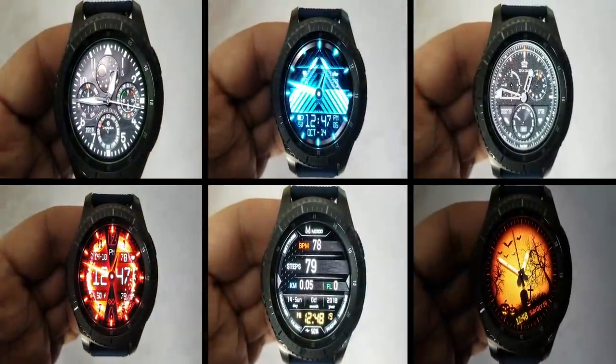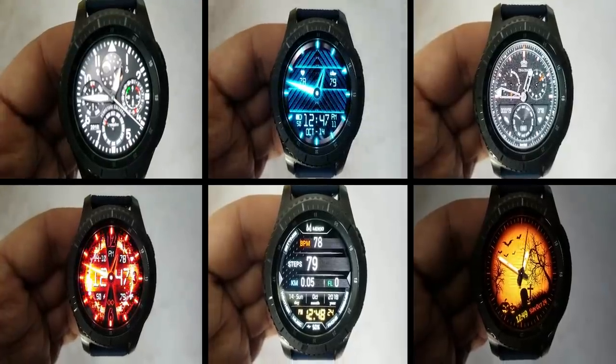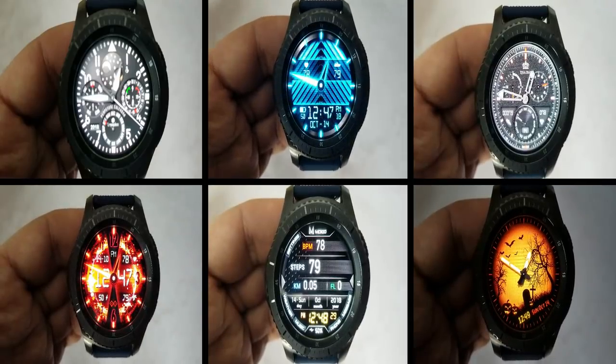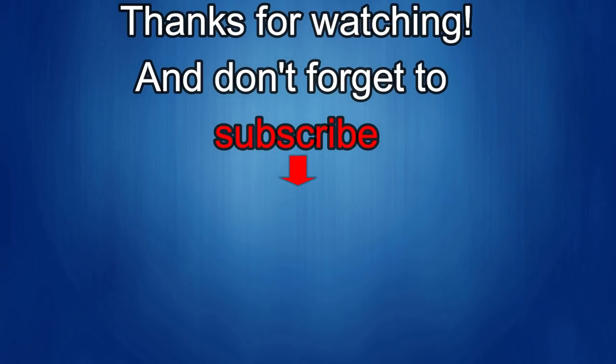That wraps up my top free picks of the week. Remember that even though they are free they could switch over to paid versions at any time, so make sure you go pick them up before they disappear. Thanks for watching this week's episode and stay tuned for our next video as more goodies are on the way. If you liked it then show us some love with a thumbs up like, subscribe to the channel and share the video with your friends. All this support helps me keep the channel going and to continue to offer you guys discounts, giveaways and of course fresh content. I'll see you in the next episode — until then, take care!